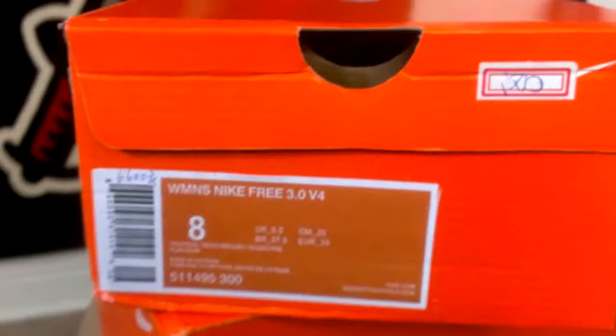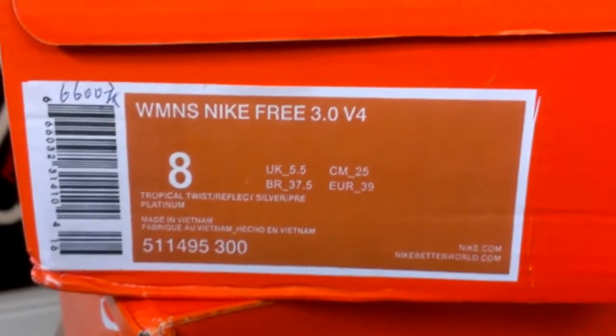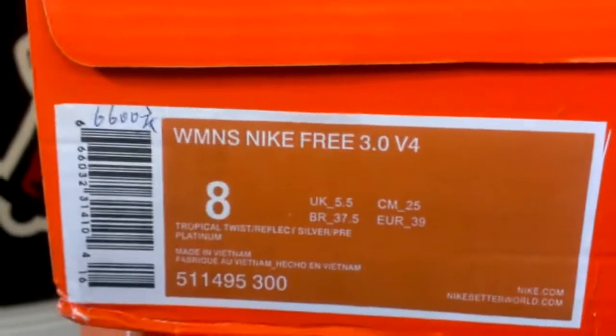I ordered a couple pairs of Nike Free 3.0 Version 4s. They're the tropical color, which are very hot right now. It only took about five days for this order to come. Everything was bubble wrapped, nicely packaged. Boxes didn't get all torn up — they got a tiny bit of damage, but nothing major like other sites I've tried.